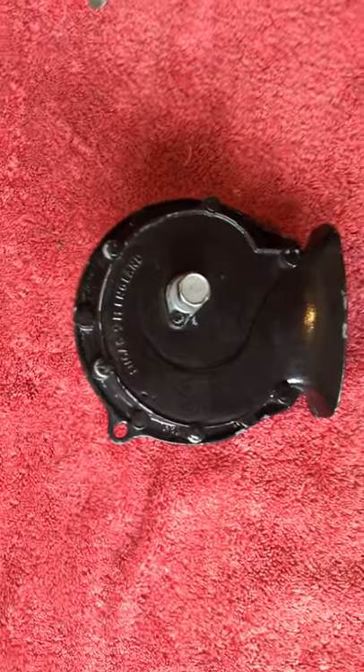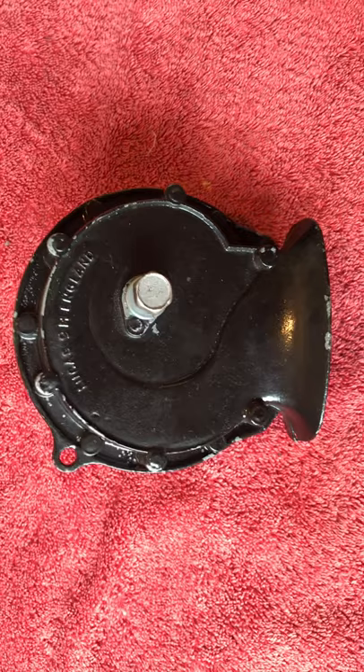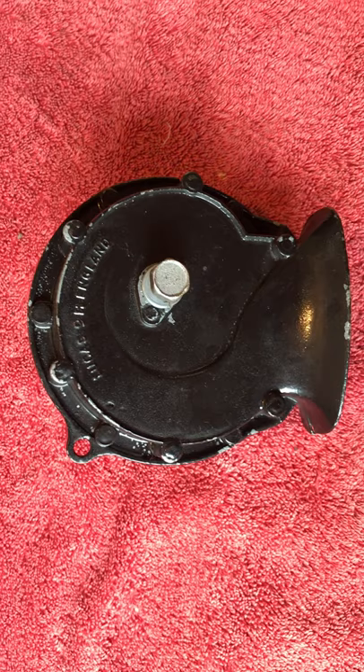I thought I'd make this video today about the Lucas 9H horn or hooter that's off my Series 2 E-Type. Not to tell you how clever I am, but quite the reverse — how stupid I am.